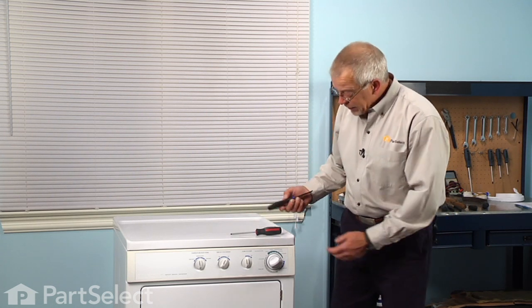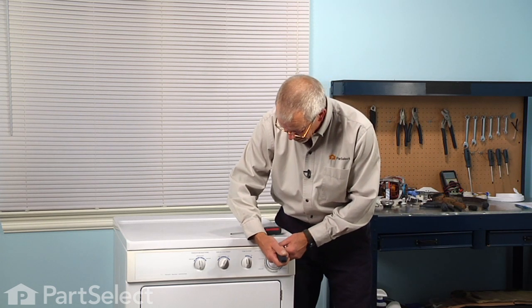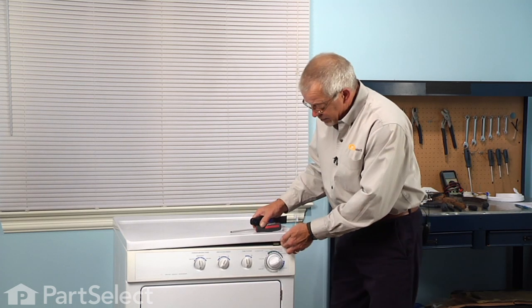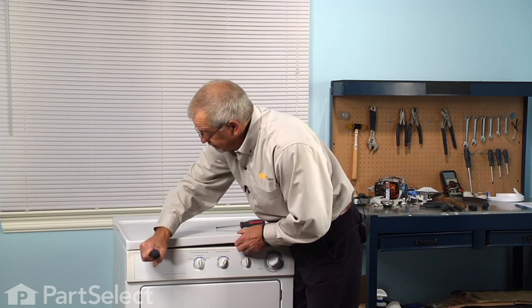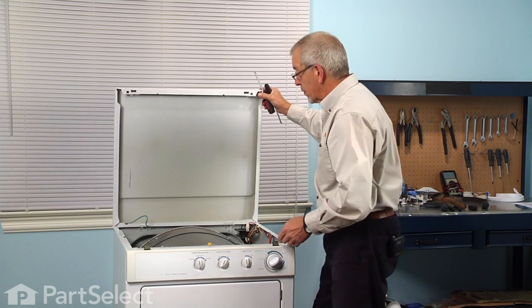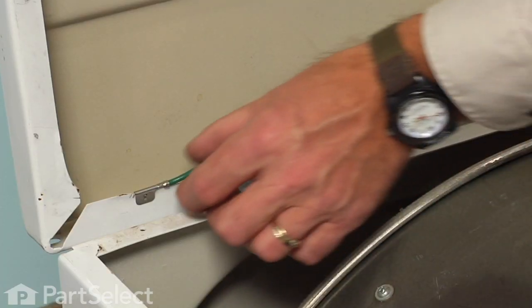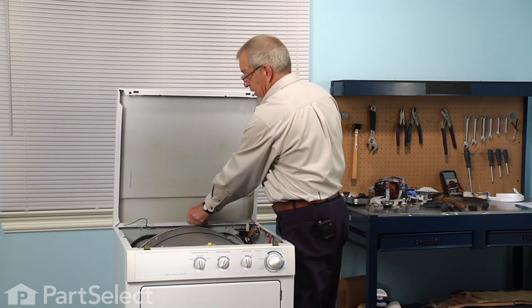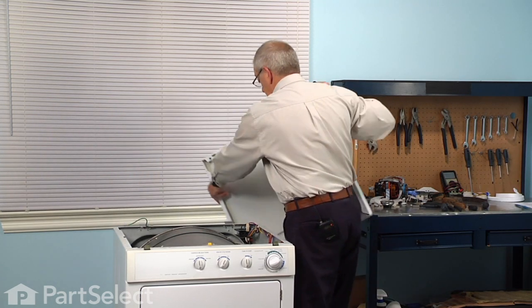With a putty knife, we'll go in between the top panel and the front panel, about four inches in from either side — there's a spring clip. Just press the clip and then lift up on the top, then hinge it upwards. If you're close to a wall you could lean it against the wall, but if you need to disconnect it, simply remove the ground strap from the back and lift it off of the rear hinge. Set that aside.